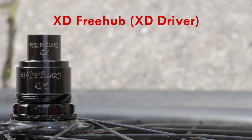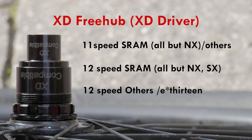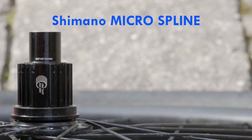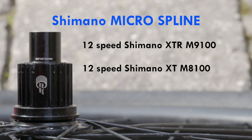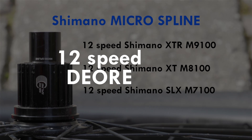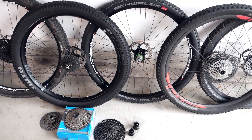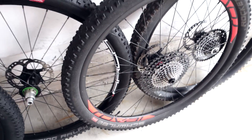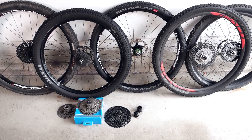The XD freehub introduced by SRAM would obviously accept the 11 and 12-speed SRAM cassettes, but today there are other manufacturers that use the same freehub for their options. Finally, the Shimano Micro Spline is the 12-speed compatible freehub introduced with their XTR, and today their XT and SLX offerings use the same freehub body. I assume that when they introduce the Deore, they're going to revert back to the old Shimano freehub. So there you have it: three freehub bodies — the old Shimano, the XD driver, and the Micro Spline — allowing you to install anything from 8-speed all the way up to 12-speed, regardless of who makes them.